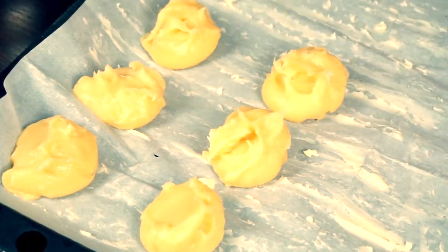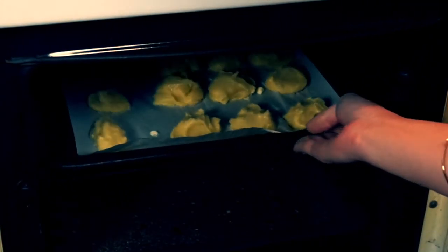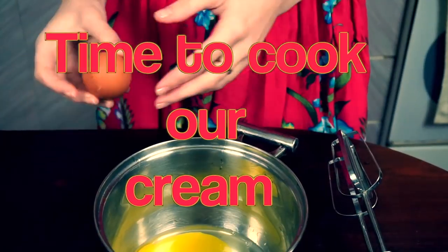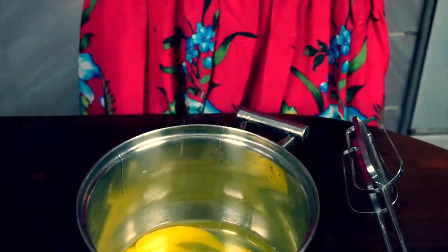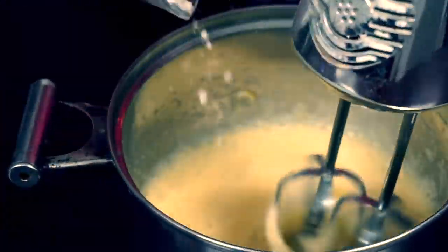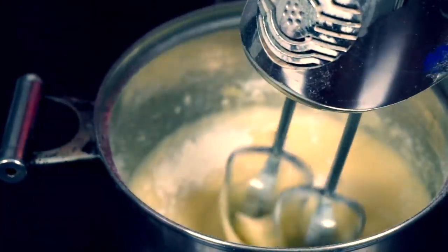That is what we should get in the result. Grease baking sheet with butter and make dough balls, or something that reminds balls. Bake at 360°F for 40 minutes. Don't open the oven until baking is over.